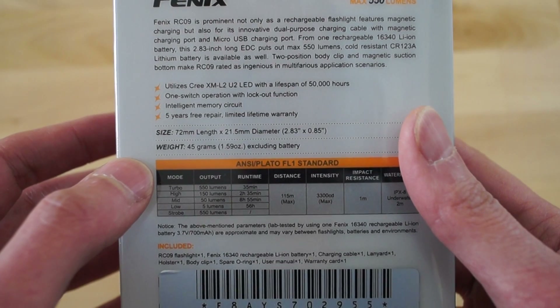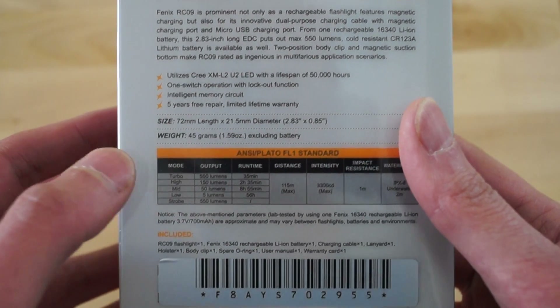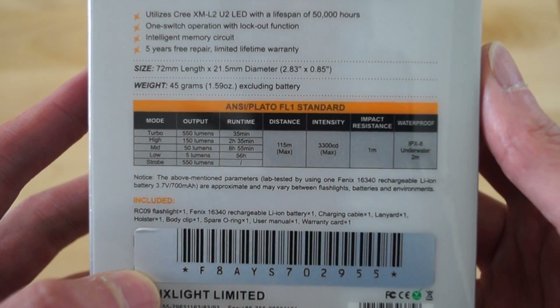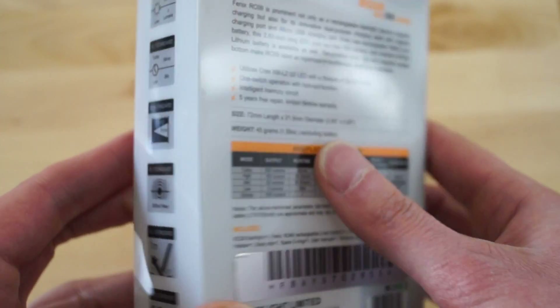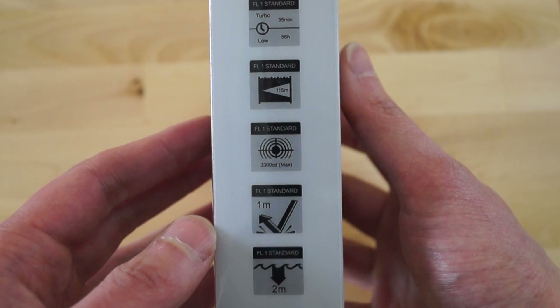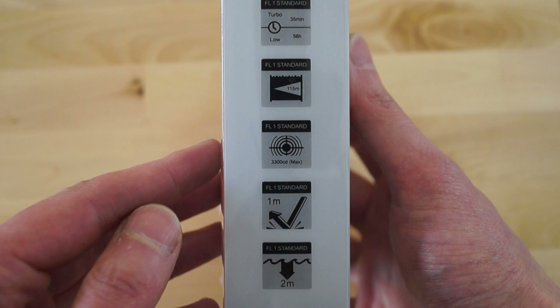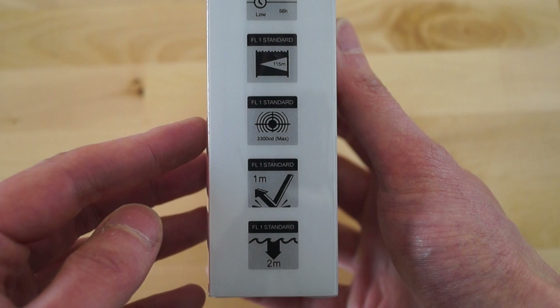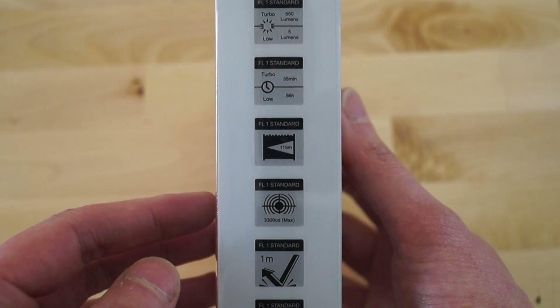You can already see the difference: it's an XML2 LED U2 bin instead of the XPL high LED used in the titanium version. So we lose a little distance but gain some more runtime. The advantage and disadvantage are so small that I think you can make the buying decision based on other points.